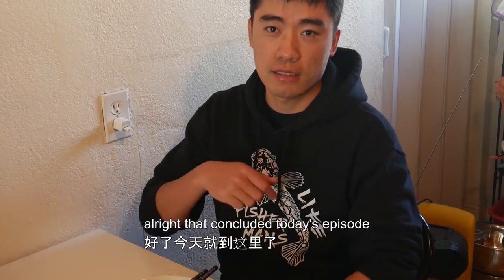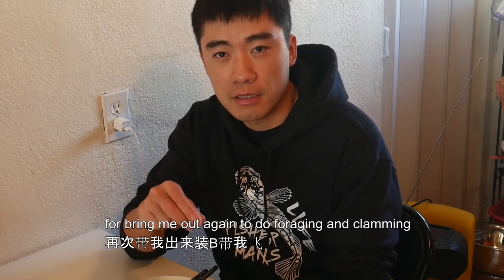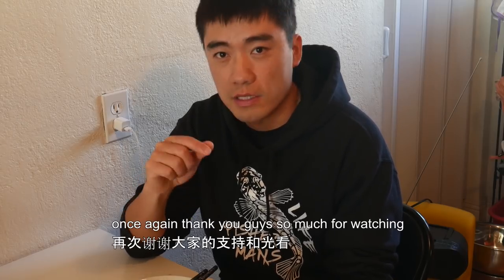That concludes today's episode. Shout out to Catch and Cook California for bringing me out again for foraging and clamming. Go check out their channel for their version of the day. Thank you guys so much for watching — see you in the next episode, bye bye!